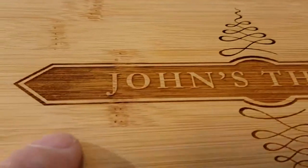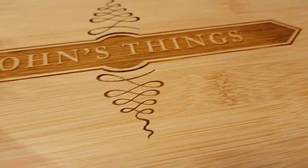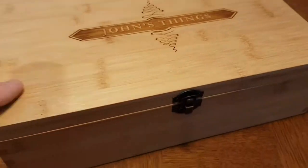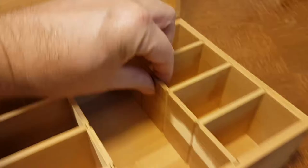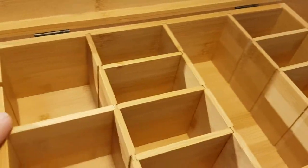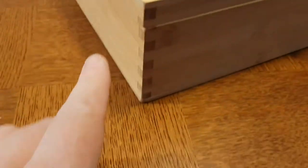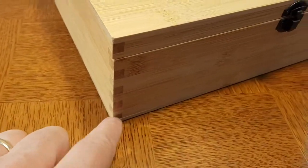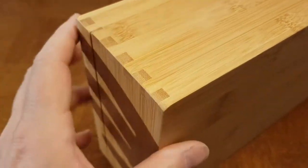This is our apothecary multi key box engraved with one of our customers' names on it. You can see it includes a nice metal latch, and these walls all move around so you can organize it however you like. It's got really strong dovetail joints along the corners, which won't break — much more durable than nails or glue.